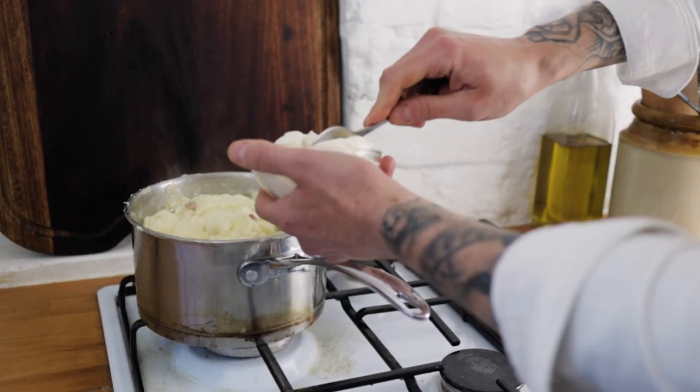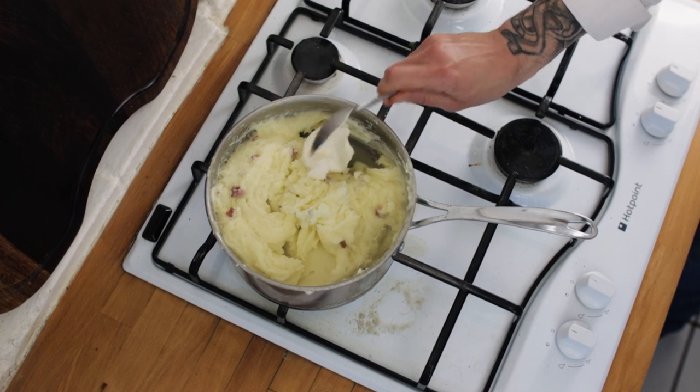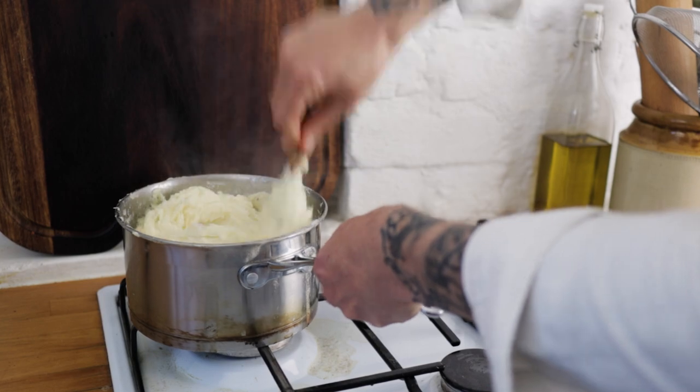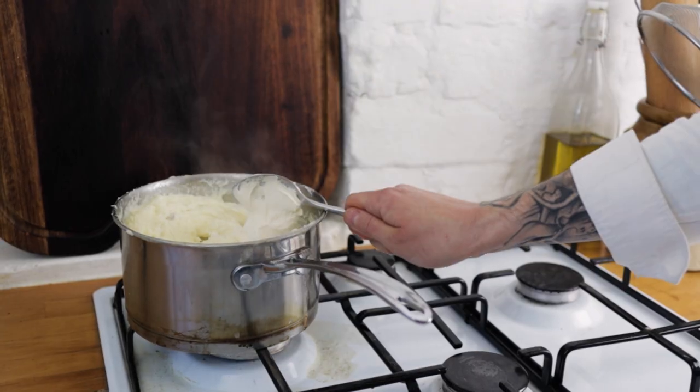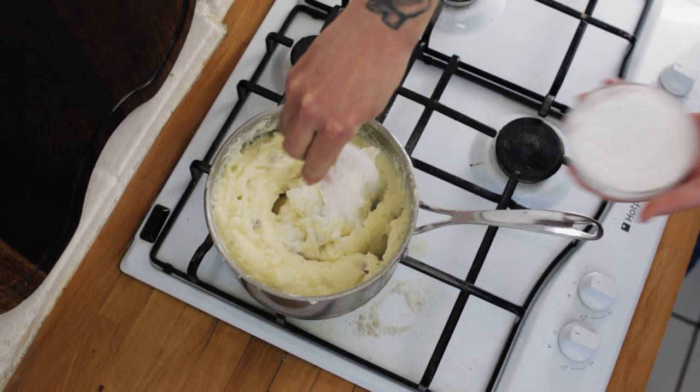The next ingredient is some lovely creamy mascarpone cheese. Add a tablespoon or so of your mascarpone — you can always add more. Stir the mascarpone into the mash and see how creamy it is; usually you'll need another tablespoon. At this point give the potatoes a nice season with some sea salt.